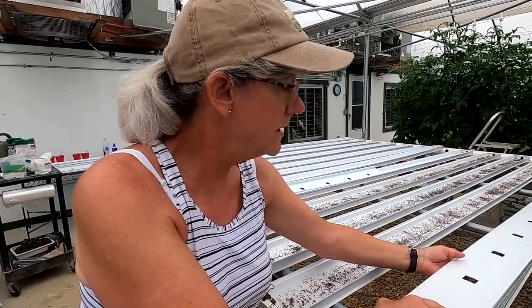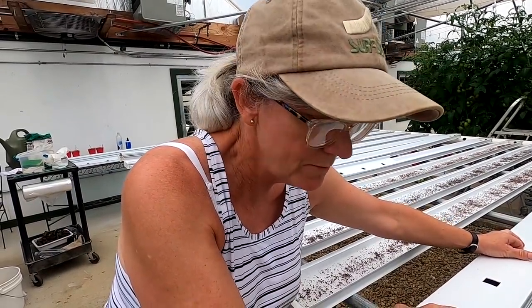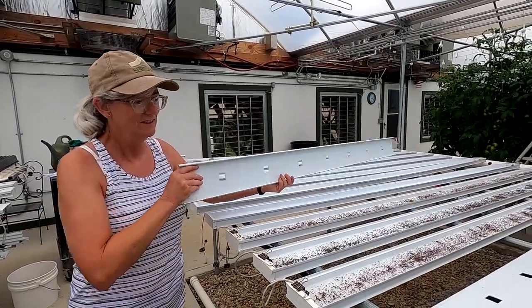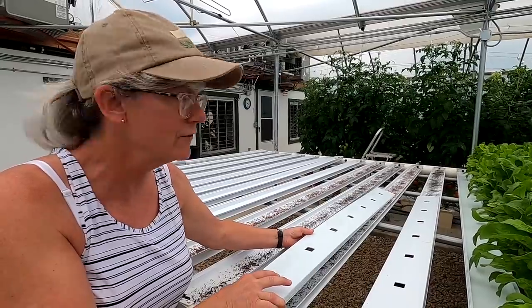You want to cover up your microgreens, even though the cover has little holes here and there, until they germinate. It keeps the algae off of them and they grow a lot better. Have to remind that to Devin because she likes to seed them and forget to cover them up.